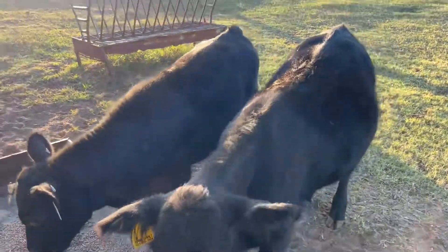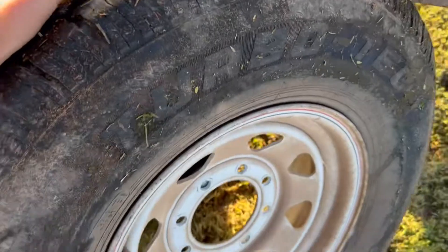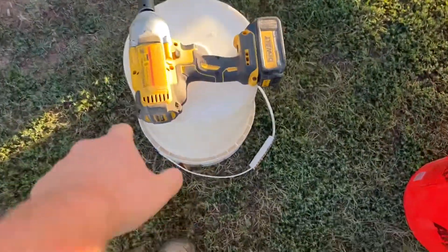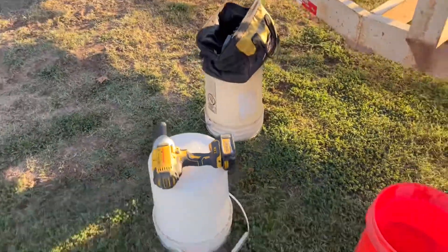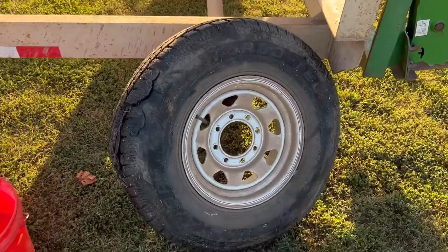We're going to work on that trailer — got the tractor and porch right here to take the tire off, and we got the old trusty impact wrench. Now pops is gonna pull the truck around and we're gonna load this tire up and take it to get a tire shot.